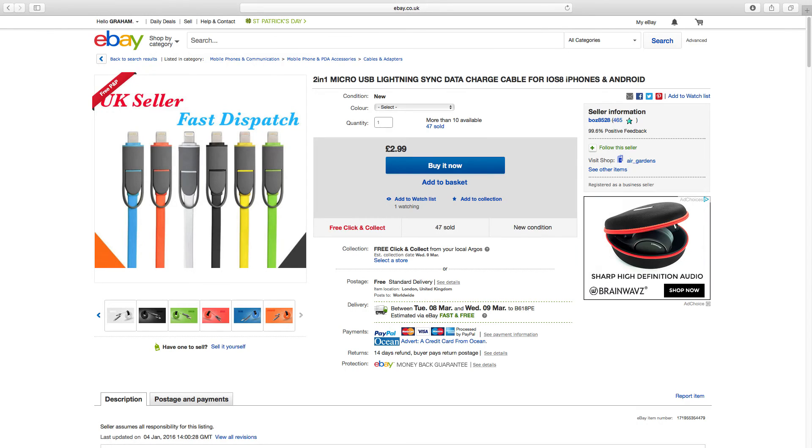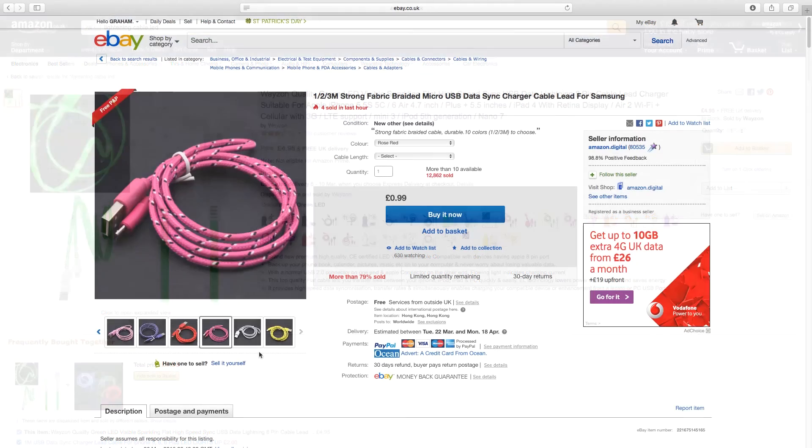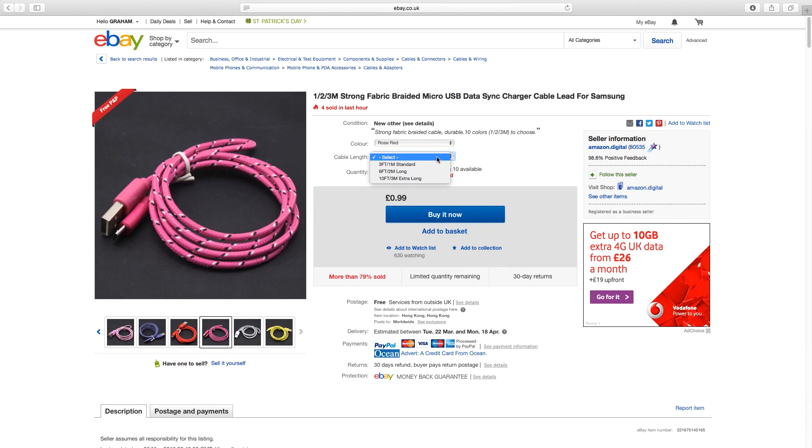In conclusion, all of these phone cables seem to be great value for money, and the links to all of these products will be in the description. Thank you for watching — please give it a thumbs up if you enjoyed it, and subscribe if you would like to see more content like this.